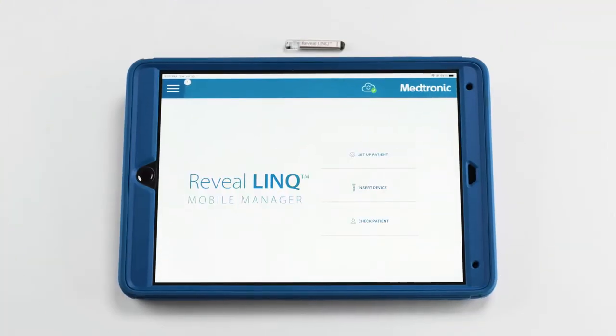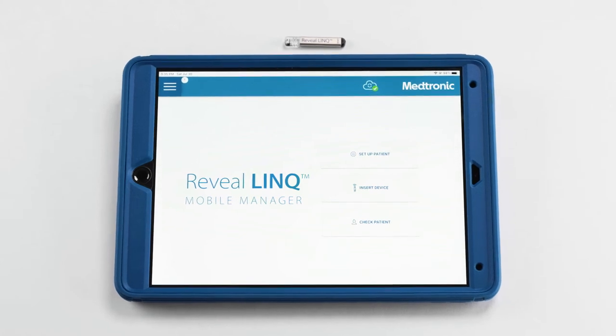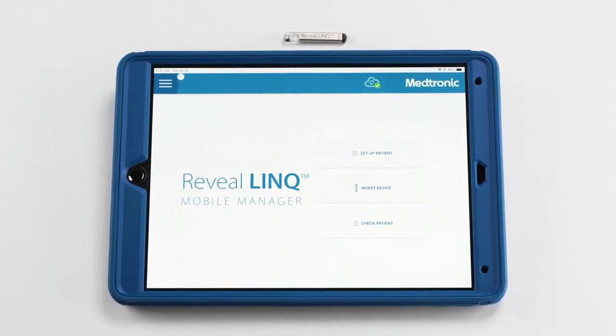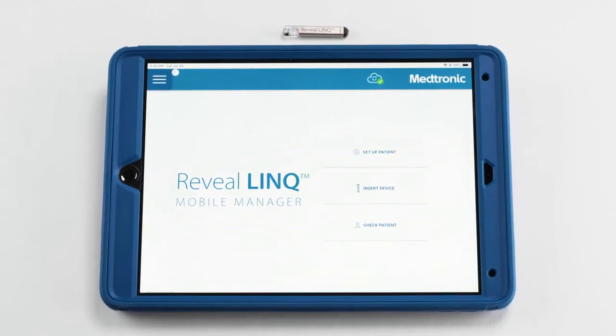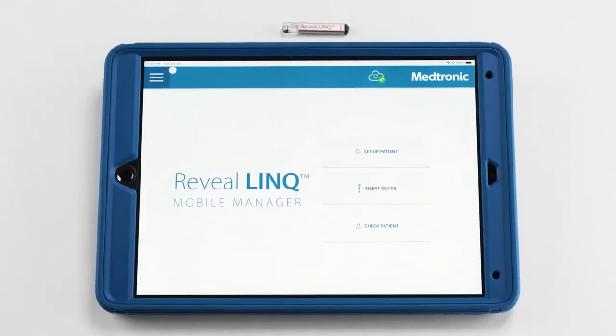To optimize workflow of a Reveal Link ICM insertion, you can set up the patient's demographics up to seven days prior to the implant date. This ensures a smooth insertion and avoids intraoperative delays.